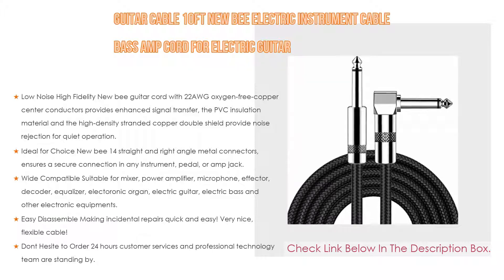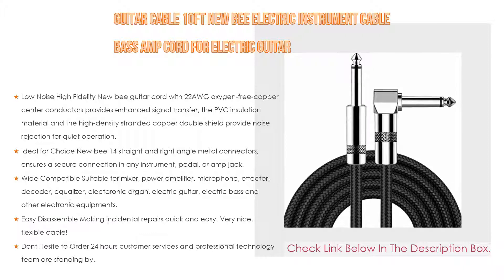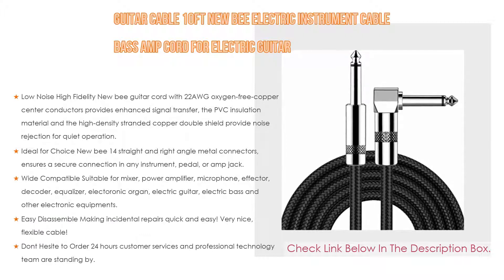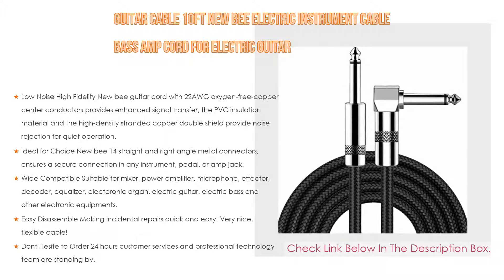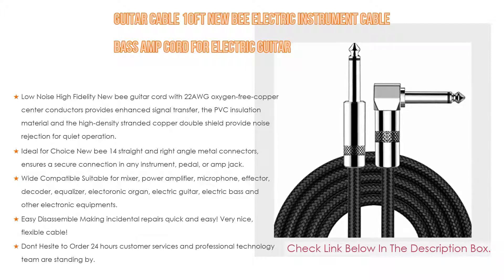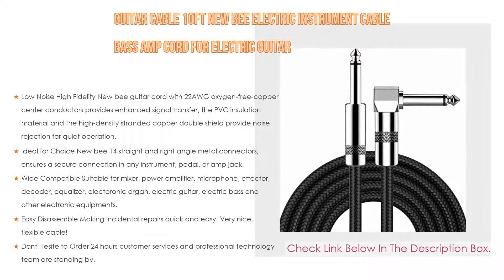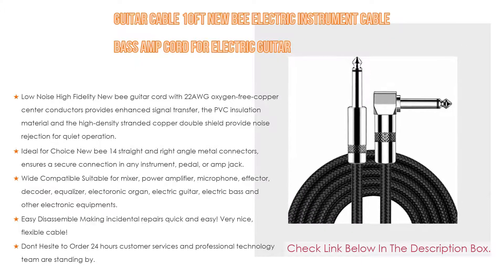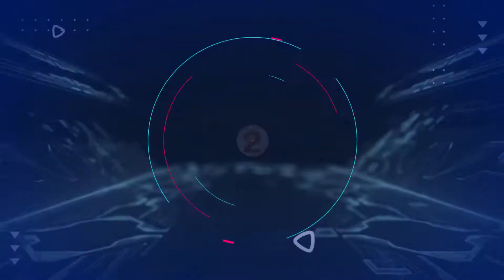Newbie's straight and right-angle metal connectors ensure a secure connection in any instrument, pedal, or jack. Widely compatible with mixers, power amplifiers, microphones, equalizers, electric guitars, electric bass, and other electronic equipment. Easy to disassemble for quick incidental repairs, with 24-hour customer service and a professional technology team standing by.